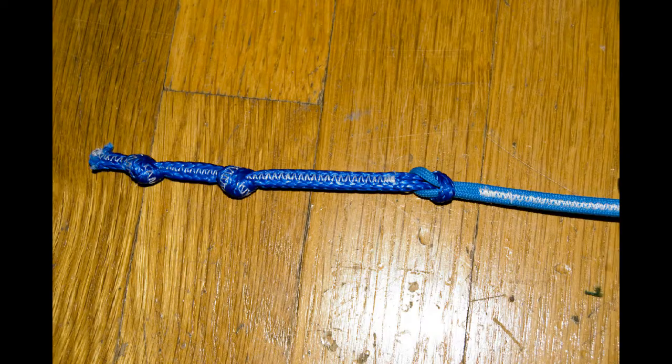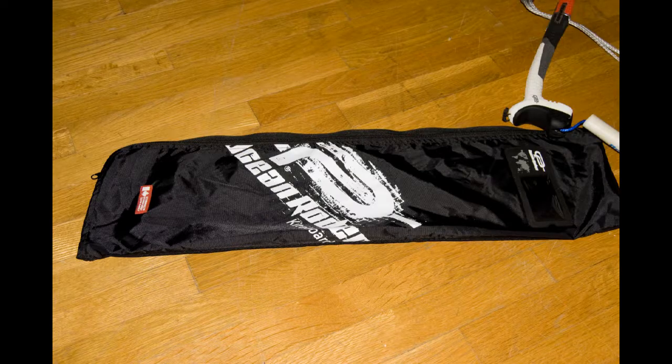The 2010 lines are the premium lines so they don't have the tendency to split apart like the 2009 lines. The chicken loop connectors are unchanged. As a nice little finishing touch to the 2010 system, Ocean Rodeo has included a separate mesh bag.